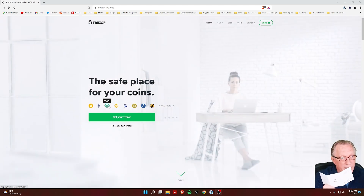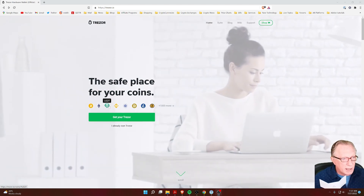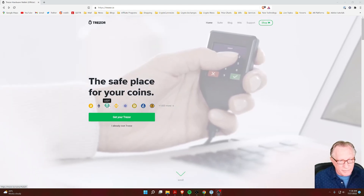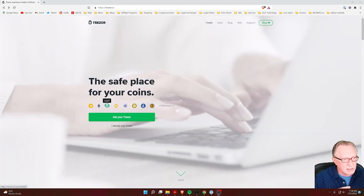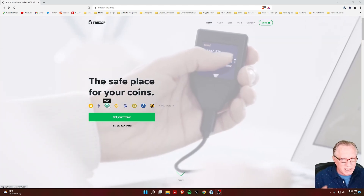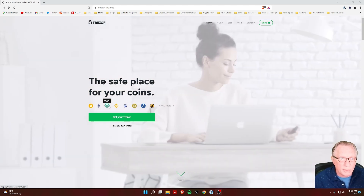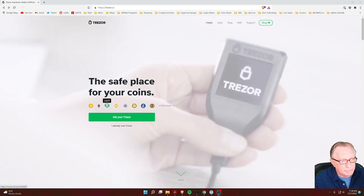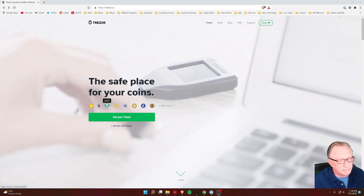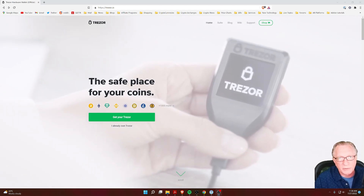The first thing you'll need is the recovery card that has the 12 words written down on it — find that and get it ready. We're going to connect our new device. In the case of a lost, stolen, or damaged device, you might just have to go out and purchase a new device. Or if you're a meticulous type like me, you may have a backup device just laying around. It's always a good idea to have backups on hand. I happen to have a spare device, which I'm going to use during this restore.